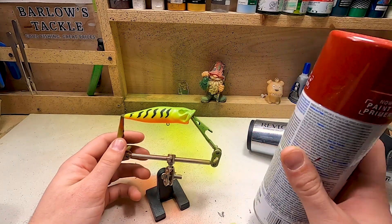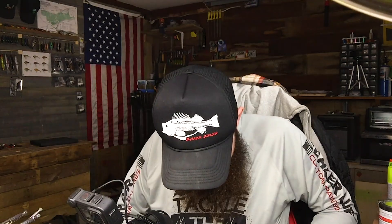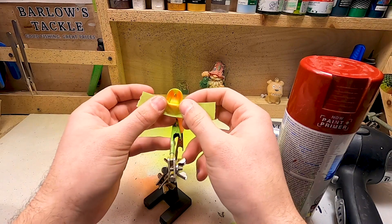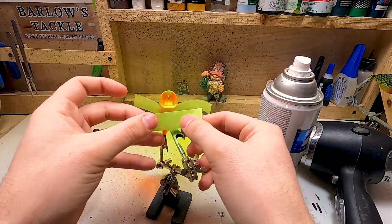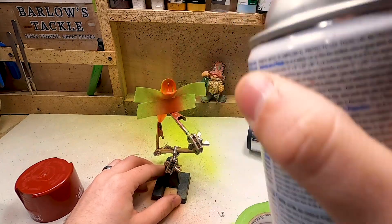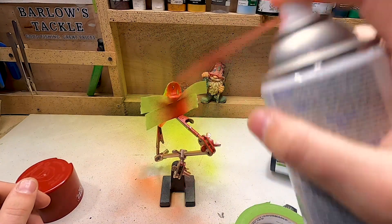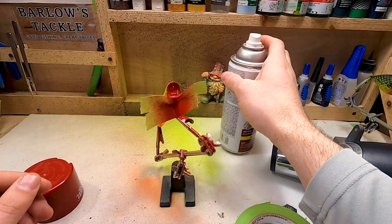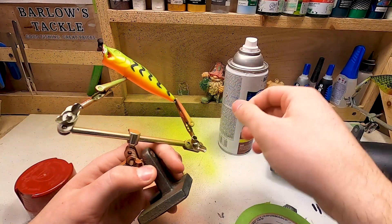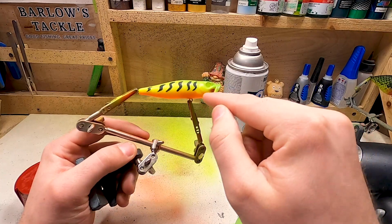First we've got to do the red for the mouth. I'm going to grab some tape, stick it to my shirt first to make some of the stickiness not quite as strong, and we're going to put a little piece of tape right along the bottom there to block some of that spray paint. I'm just going to go straight for the mouth. This is one of those poppers that makes the splashes — it's got little holes there in the mouth, which actually looks pretty cool with the red showing through.